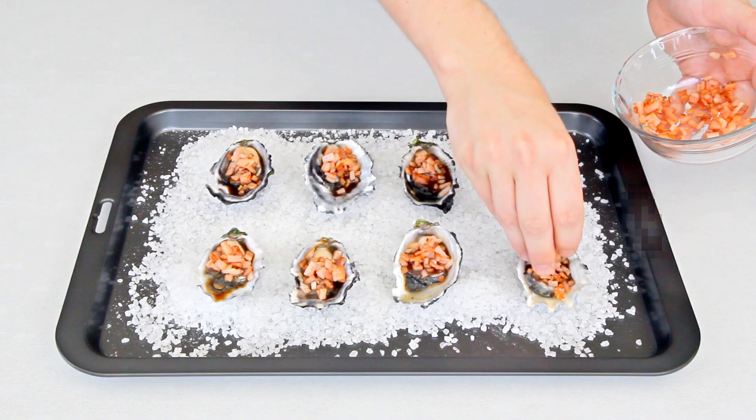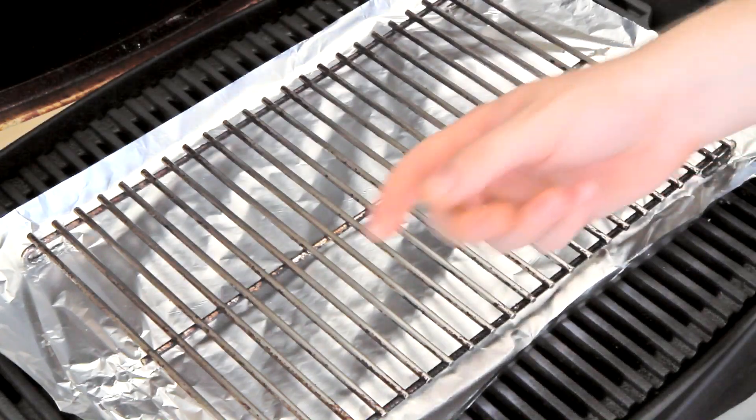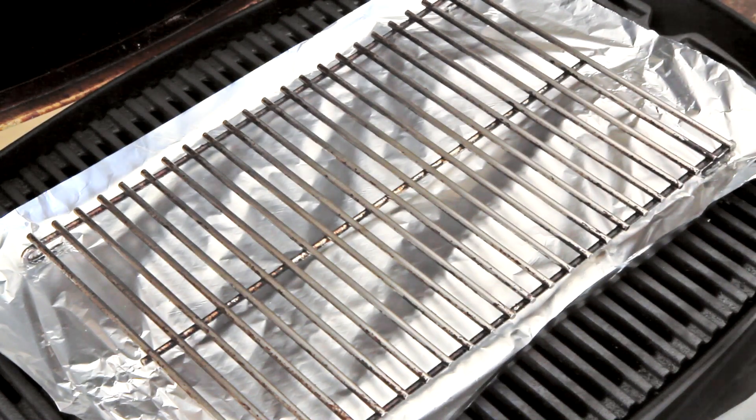Now I'm taking that diced bacon and sprinkling it over the top of the oysters and I've got the barbecue set up for indirect cooking or baking mode, nice and hot at 220 degrees Celsius.